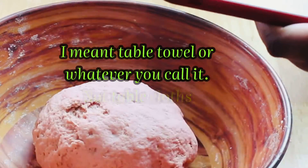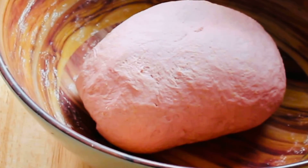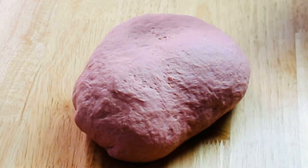After combining everything to create a dough, rest it by covering it with a cloth and leaving it for about 10–15 minutes. After that, give it another knead for about a minute or two and you'll get this smooth dough.